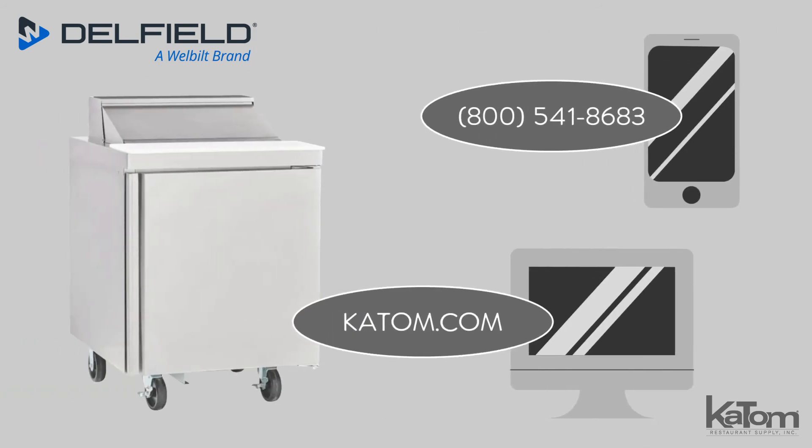Call our customer care team or visit katom.com to add a Delfield prep table to your operation.